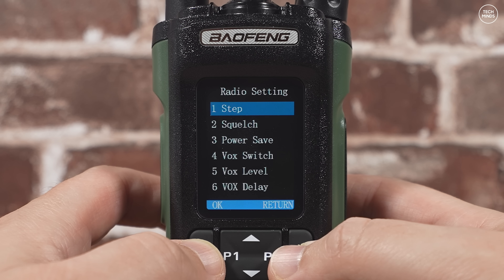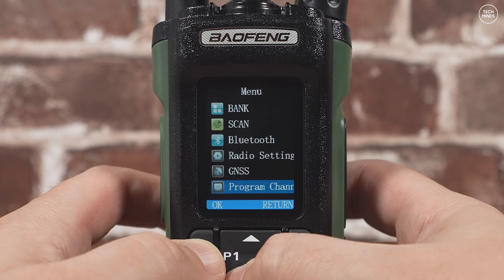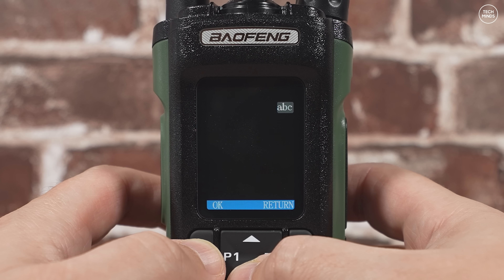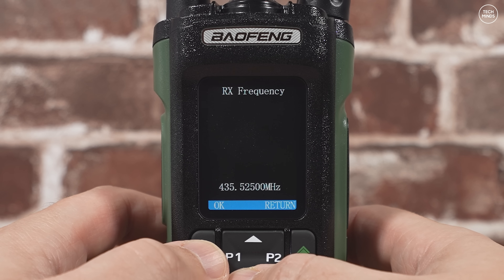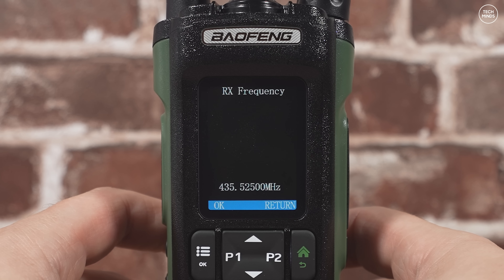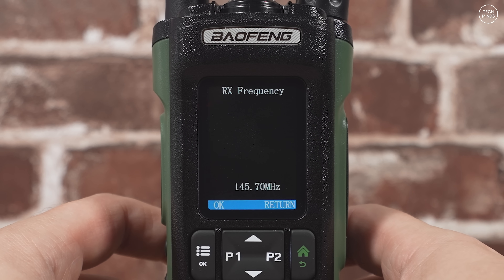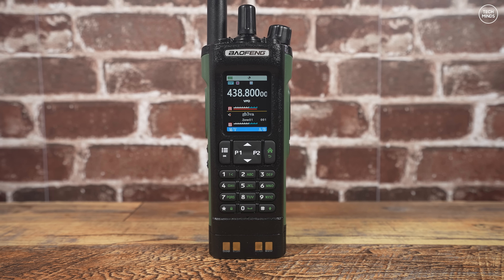The UV32 does have a nice range of step sizes, meaning support for UK PMR with 6.25 kHz steps is actually possible. Some radios are a complete nightmare to create a memory channel on without a computer, however the UV32 provides a way to easily add a channel directly on the radio itself. You simply go through each of the programming channel options to set the values, and you can even add an alpha tag to that memory channel — well done Baofeng on this brilliant feature.